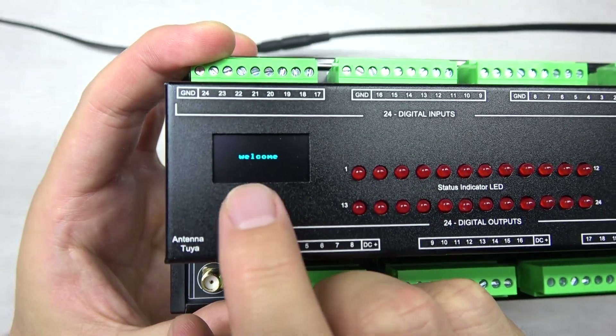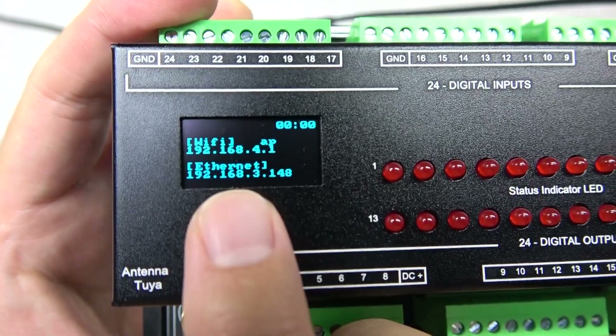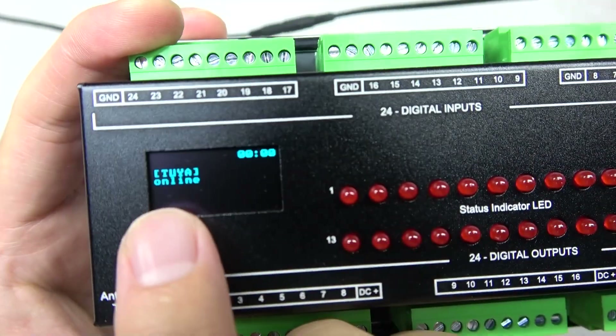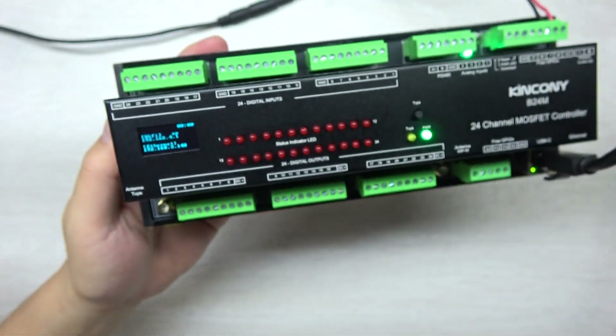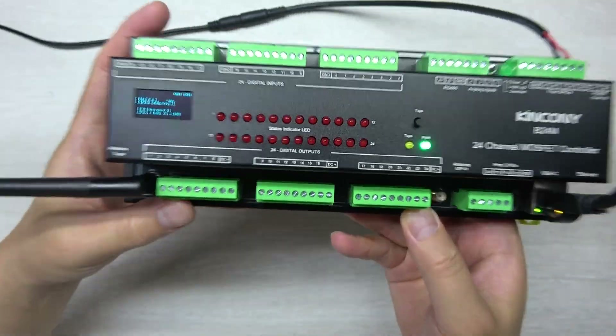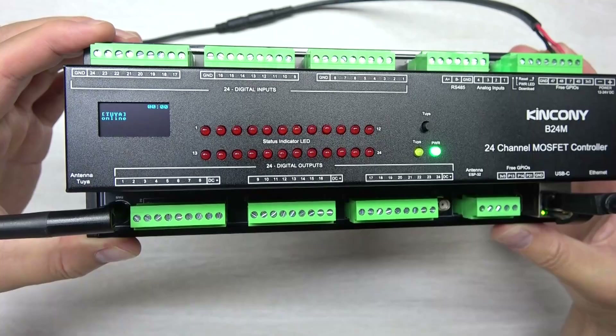I have already downloaded the KCS v3 firmware via the USB-C cable. You can see it shows the welcome information on the OLED display — the Ethernet IP address, Wi-Fi status, and the Tuya connection. You can see the Tuya is online. This is the B24M running.